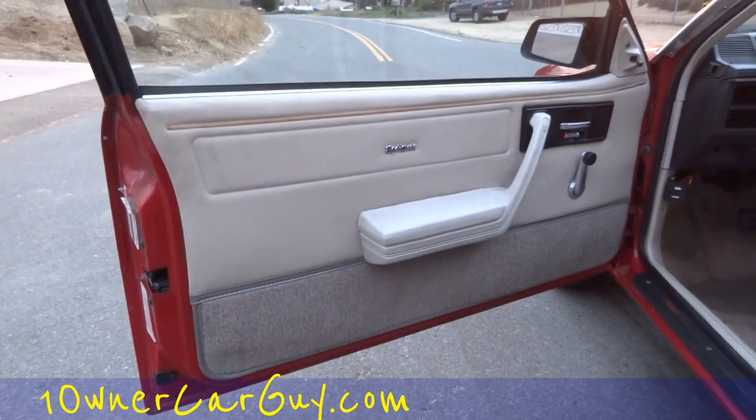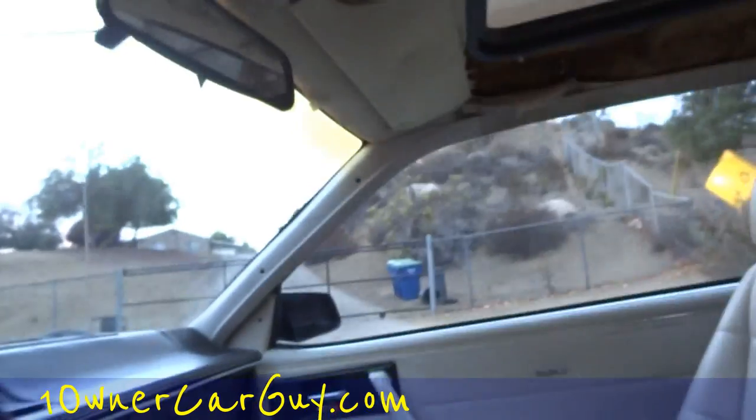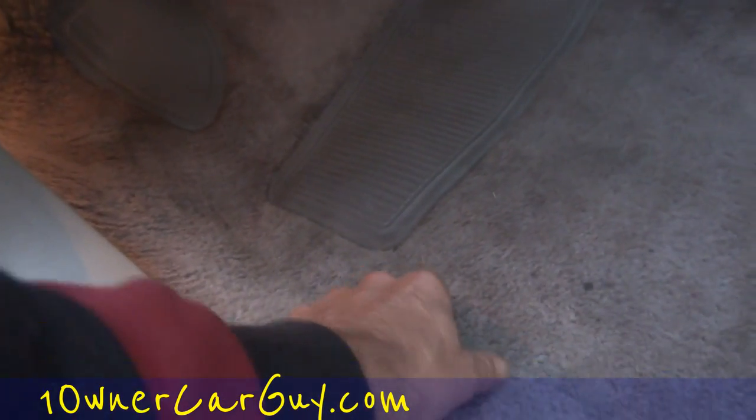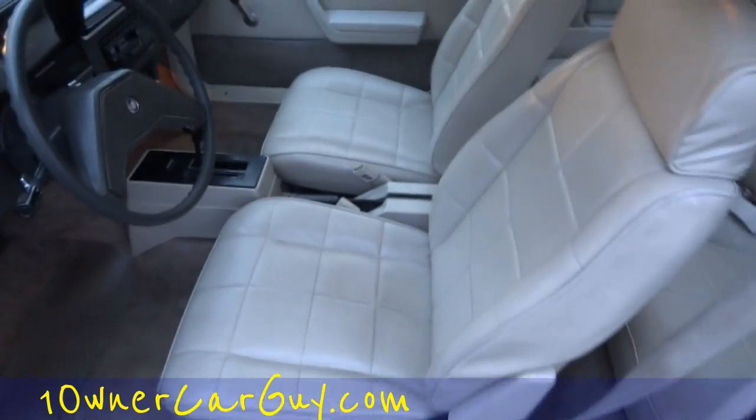The door panels are just beautiful, not anything to really go wrong with them. One thing that is missing is the passenger mirror and the headliner. I can get this headliner done for about $140 to $180 for you — easy deal. A little bit of wear on the pedal, not much at all. No wear on the kick panel thing down here — beautiful shape. There's a little mark right there, like glue or something maybe.